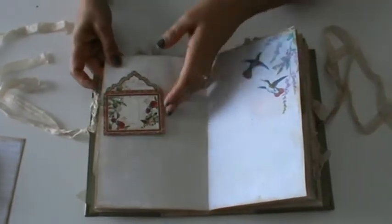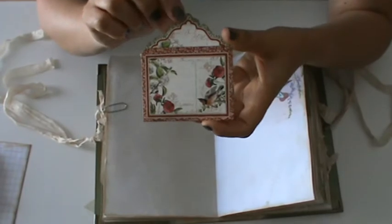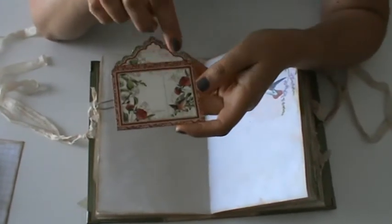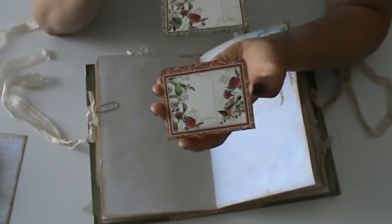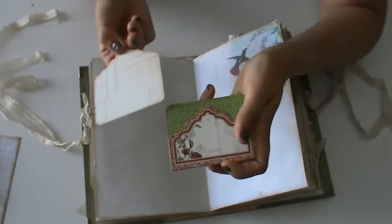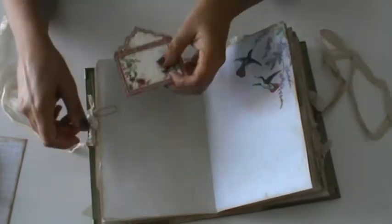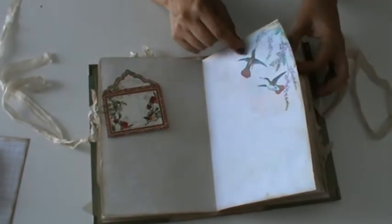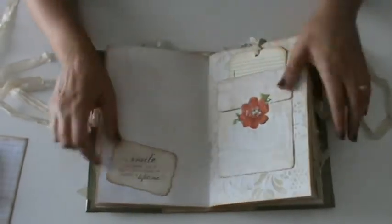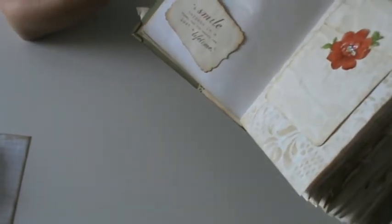And here this is a Graphic 45 pocket I had in my stash, and it was perfect because it has a hummingbird image and it's double-sided, so I didn't glue it — just left it here. Another page from the kit. Another one of those sentences: 'A smile happens in a flash, but its memory can last a lifetime.'